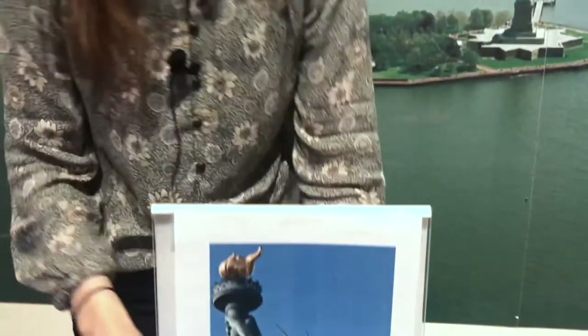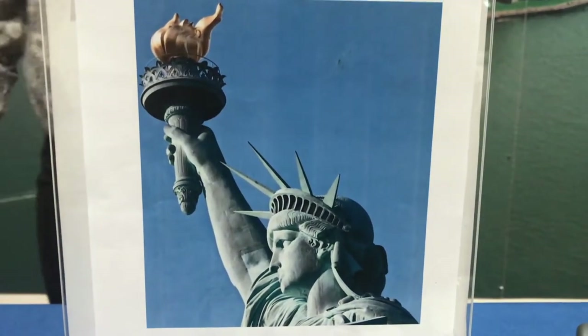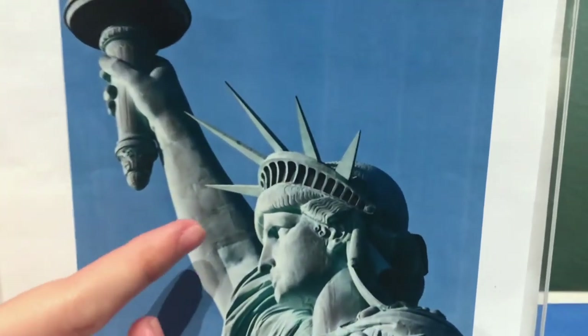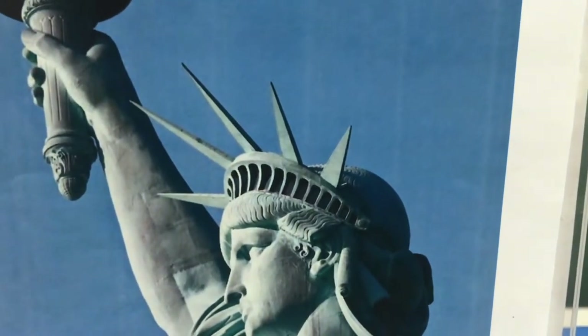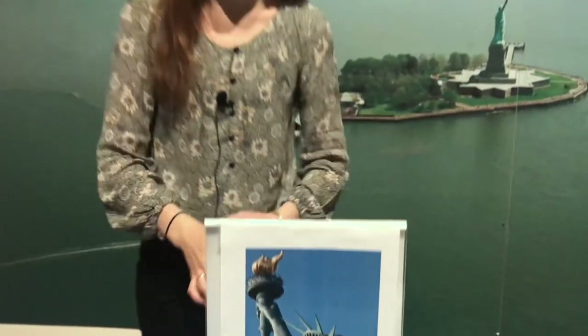Lady Liberty's torch is one of the most recognizable parts of her — held high in her right hand, colored gold. Another recognizable part is her crown, high on her head, with seven spikes or rays coming out of the top. The seven spikes represent the seven oceans and continents on Earth.